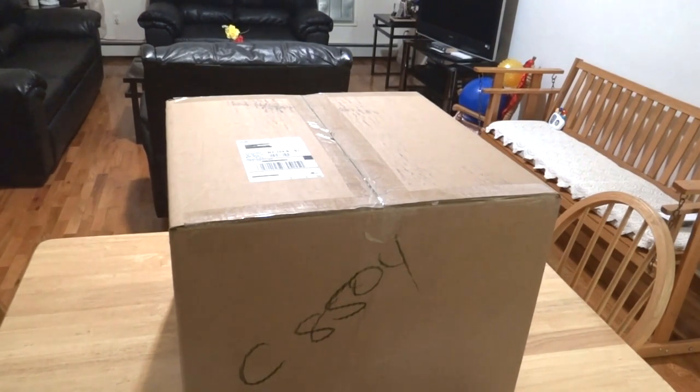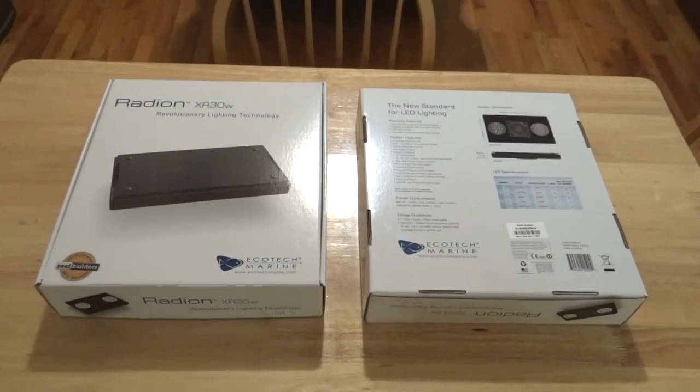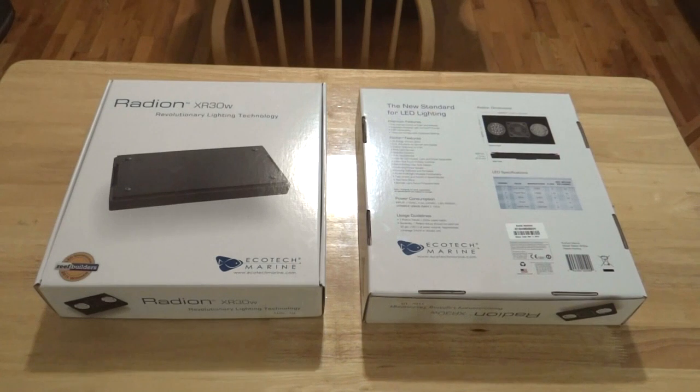I'm going to provide a link to their website and YouTube channel in the description box so you guys can have easy access and go subscribe. Now we're going to edit the video, open up this box, see the goodies inside, and we will be right back. Now that we're back, I wanted to comment on the boxes themselves, because after further inspection there are two aspects that really jumped out at me.